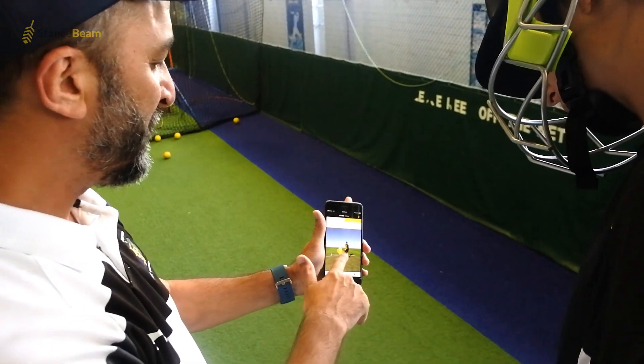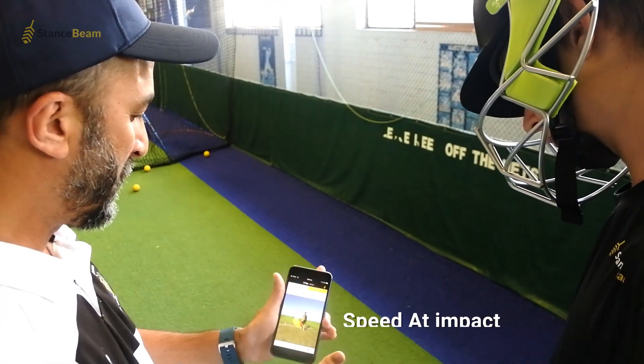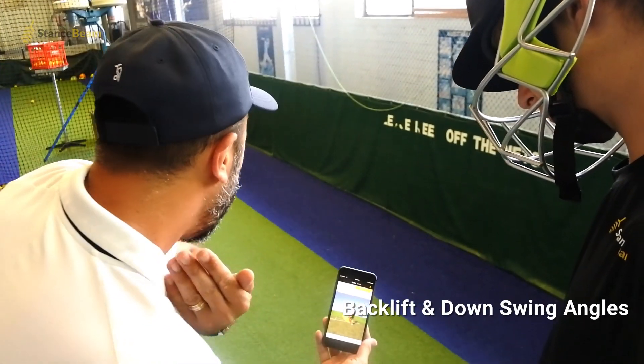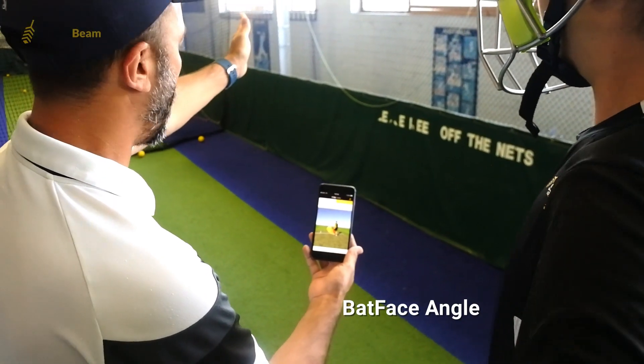The unique 3D motion sensor measures everything about your shot. This includes your bat speed and the speed at point of impact, your back lift and downswing angles, your follow through angle and the angle of your bat face at time of impact.